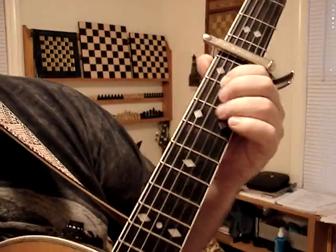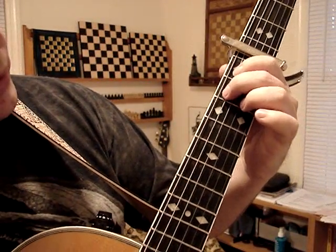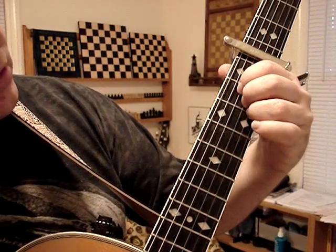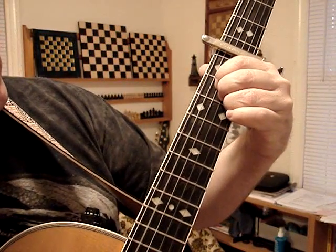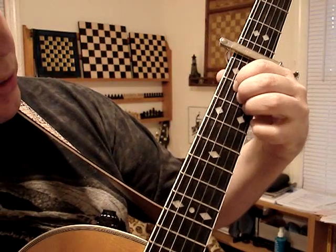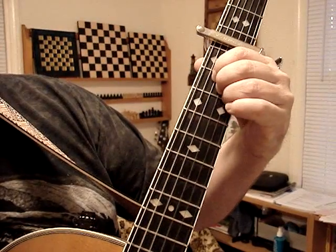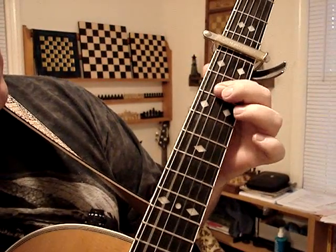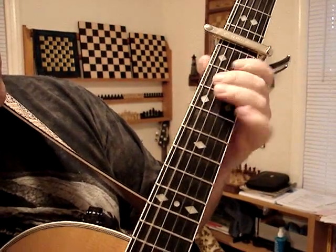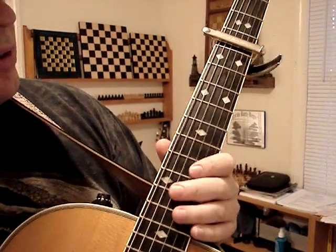And then there's an A, which you hit the open second string — that's an A. And then you hit the next three. If you do it properly, you do it like this with the open E on the bottom — this one's open. But I do it like this, or I'll do it like this. It's the same thing.